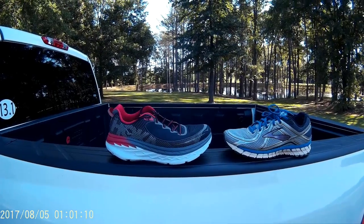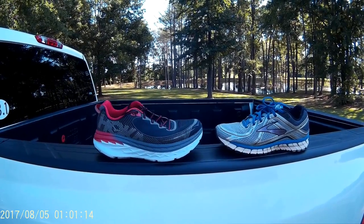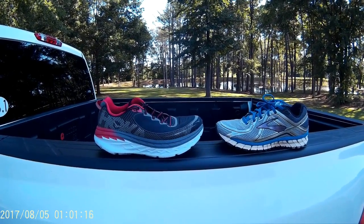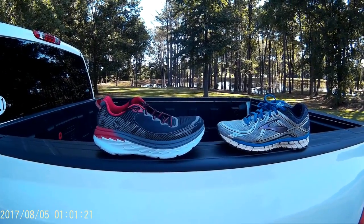You heard me say that I had only one fear with this shoe. That fear is I'm afraid they will eventually stop making it. This shoe, for me, is incredible.